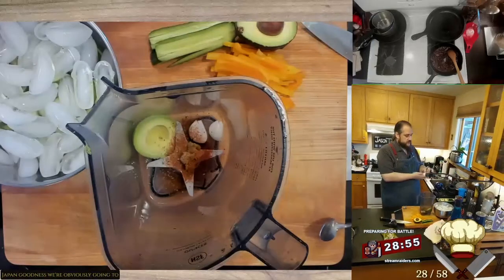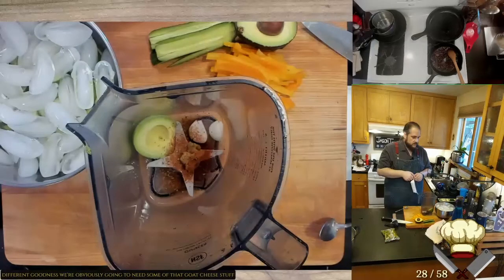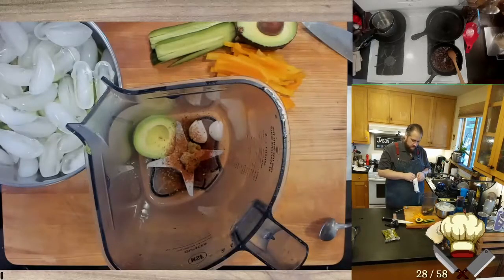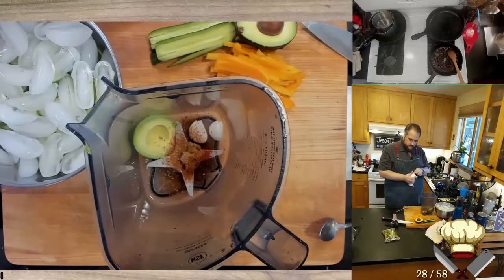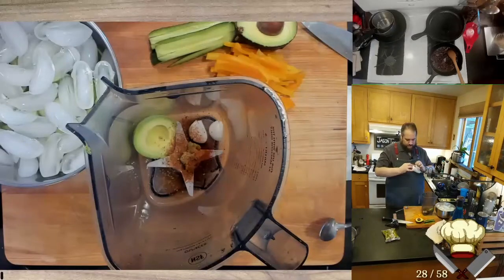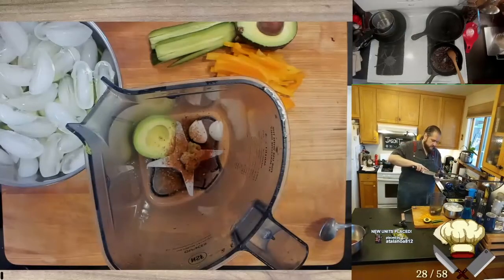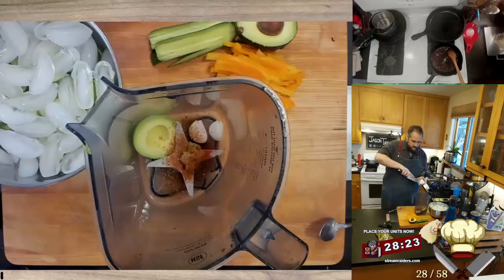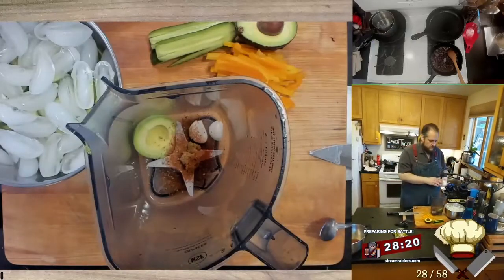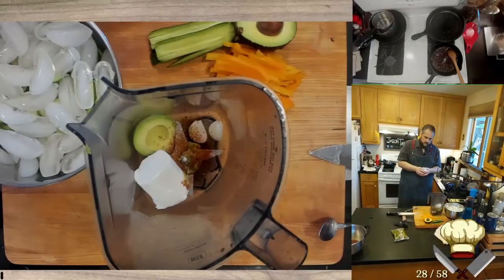We're obviously going to need some of that goat cheese stuff. We are going to need some pizza cheese. We have a chocolate antimicrobial — you can eat more. I want to smoke all the potatoes. Add chicken with a fork.